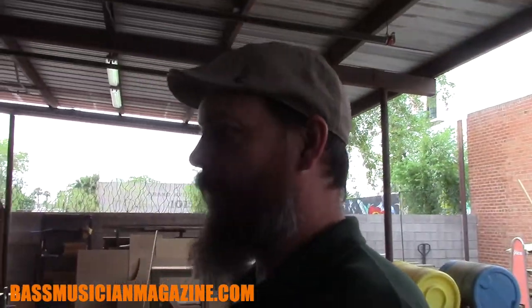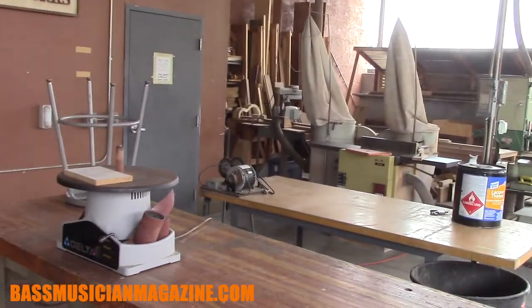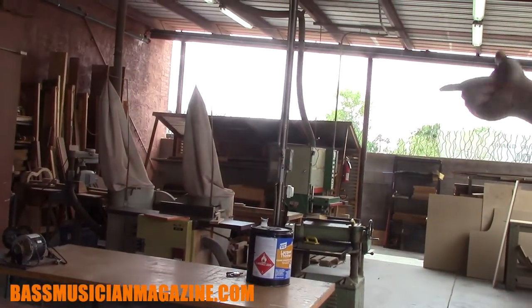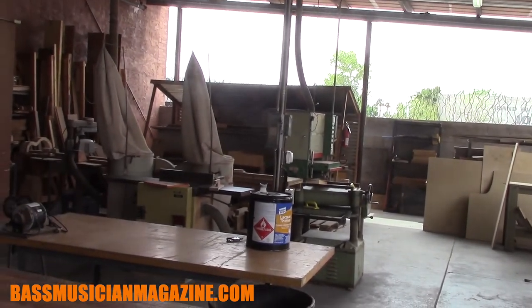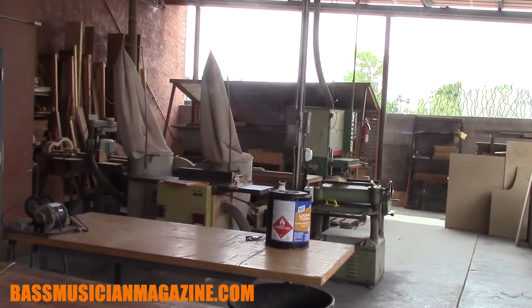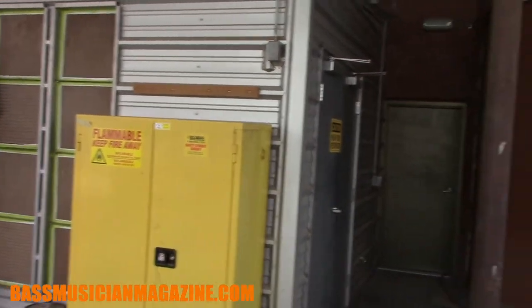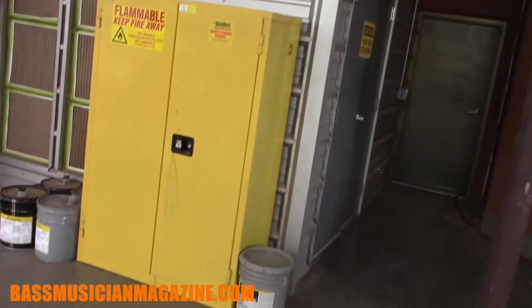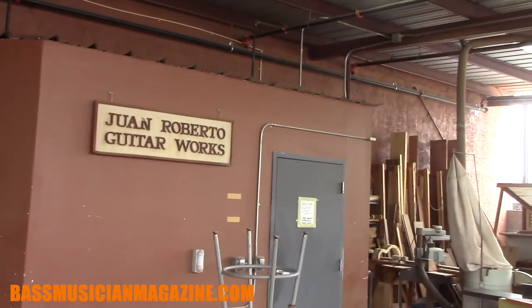This is our milling area. Students don't do a lot of milling — we'll teach about it, but we won't give them a 10-foot board and tell them to go to town. We'll mill it up into something they can manage at the benches. Over here is our spray booth — both guitars get a lacquer finish, so students learn how to do spray finishing, buffing, and all of that.